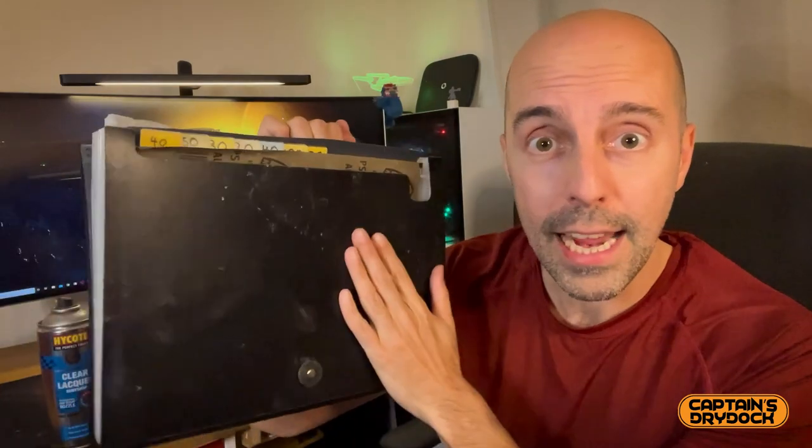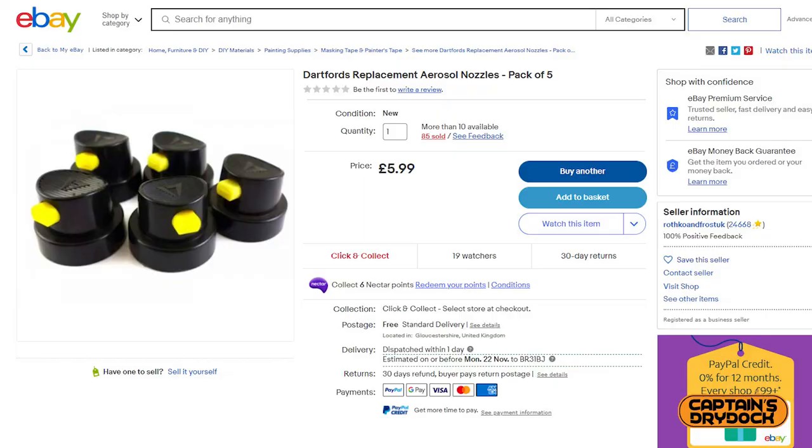Other than the paint, there are a few other things you need to get that really perfect finish. You'll need an assortment of wet and dry sandpaper at all different grades, which I pack into a handy folder to organise. I also recently discovered replacement nozzles that give a better and more even spread when using spray paint cans.